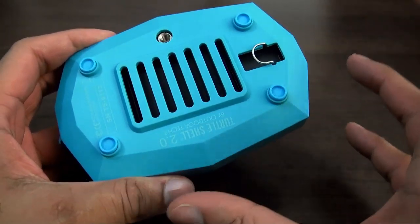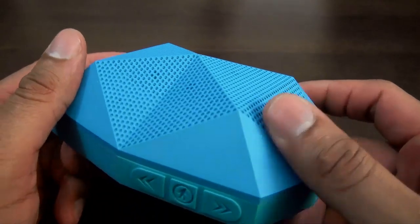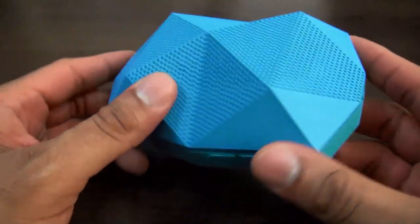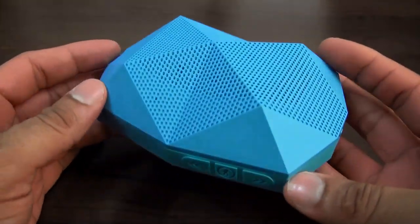It has two speakers here on the bottom — very booming speakers, you're going to notice that when we do the sample test. It really sounds good. The crisp audio on it is very loud, and it's rugged because it's IP65, basically water resistant and dust resistant.